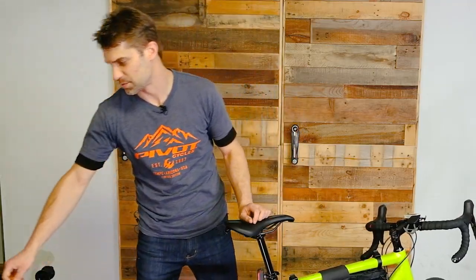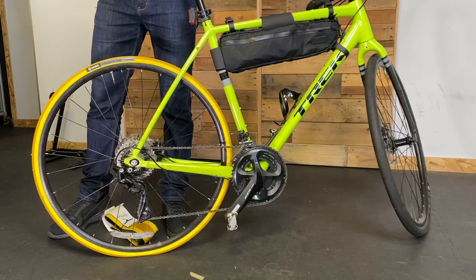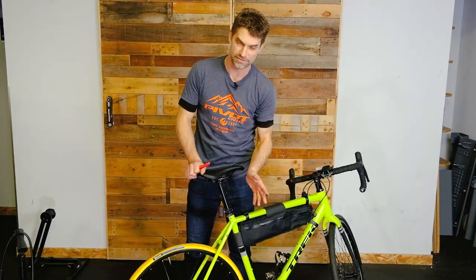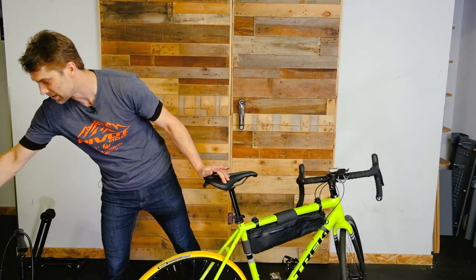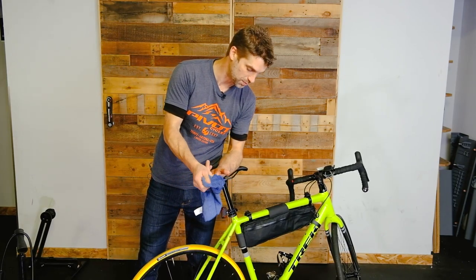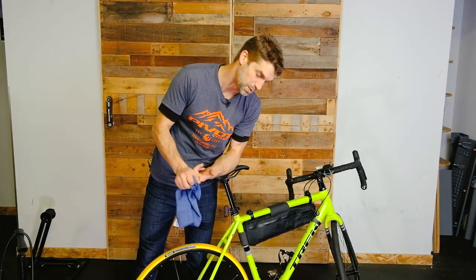One other thing I noticed just as we're starting to look at the bike here — definitely too much oil on this guy. If you can see a thick film of oil on your bike or chain, that's too much. After you oil the chain, you want to take off as much of that oil as you can with a rag. This bike has way, way too much — we can get away with far less.